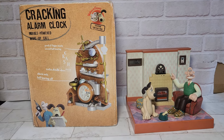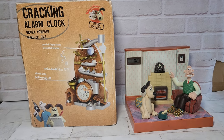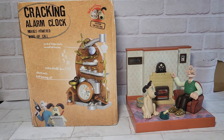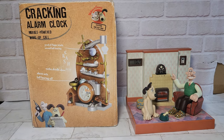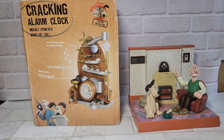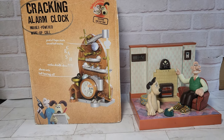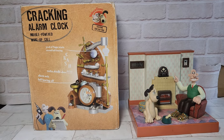Hey guys, welcome back to the channel. Today, as promised, we will be looking at a couple of these Wallace and Gromit clocks. The one on the left is the Kraken alarm clock — this is actually one of the Kraken contraptions that they released about 10 years ago. The one on the right is a vintage Wesco clock radio. We're gonna get right into them, show you how they both work, and just take a quick look.